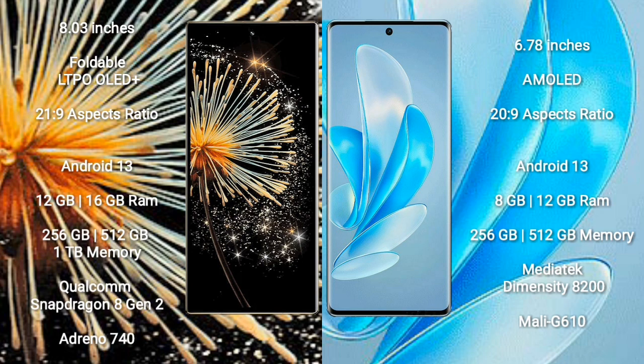Xiaomi MiX Fold 3 runs on the Android 13 operating system. Vivo A70 Pro also runs on the Android 13 operating system.